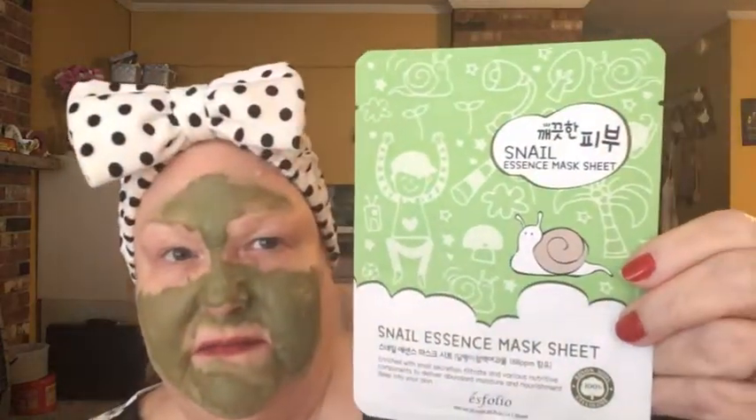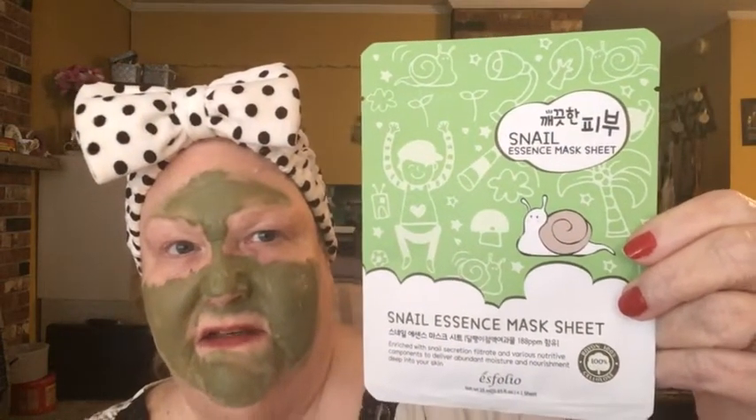So we have the Collagen Essence sheet mask from Esfolio, and then from the same company, the Snail Essence sheet mask — and I like snail essence.